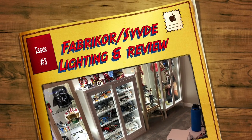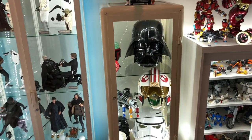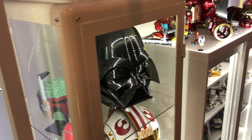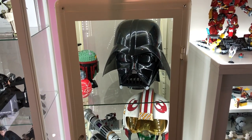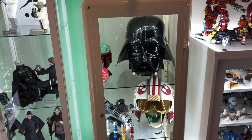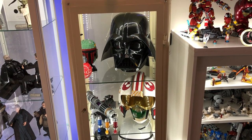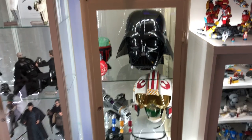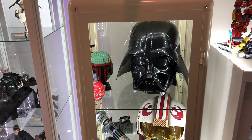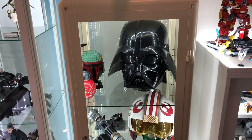Hey guys, I'm back with another video on lighting your cabinets. These ones I picked up from IKEA. A lot of people don't like them because the sides are very thick and it kind of blocks your field of view. For helmets it works great, you can see them no problem. Things are cut off a little bit but you just have to move to the side a bit to see them. I'll put a link down in the description with the name of these and the link to IKEA so you can pick some up.